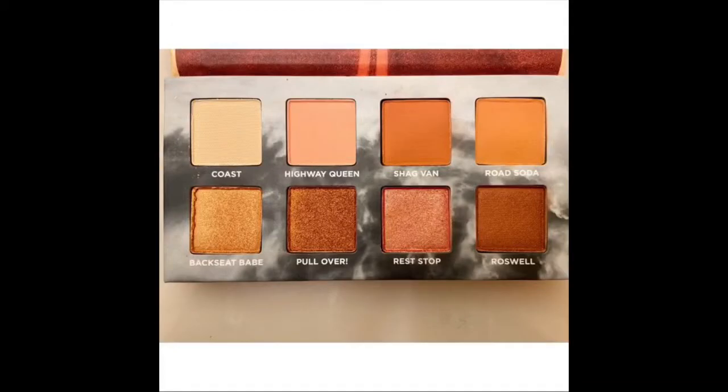Going from the top the shades are Coast, Highway Queen, Shag Van, Road Soda, Backseat Babe, Pullover, Rest Stop, and Roswell. This is my first time even swatching it. I ordered it on the 18th and got it on the 27th of May, and it's like June something now — I've had it but didn't swatch anything because I wanted this to actually be my first impression.